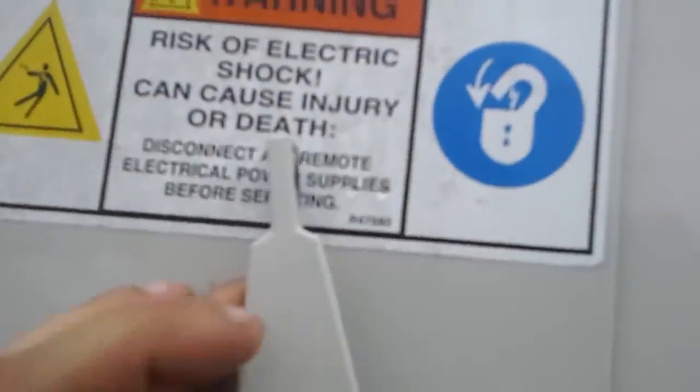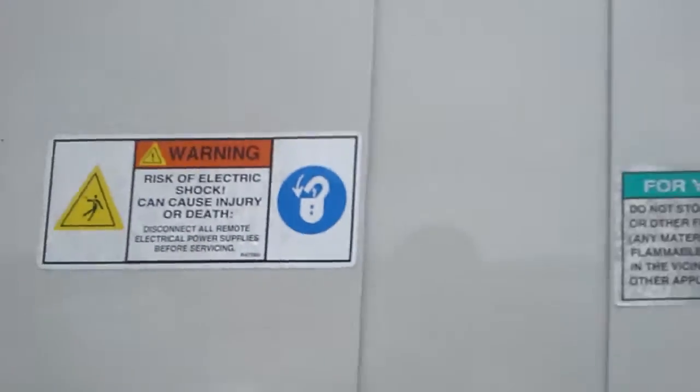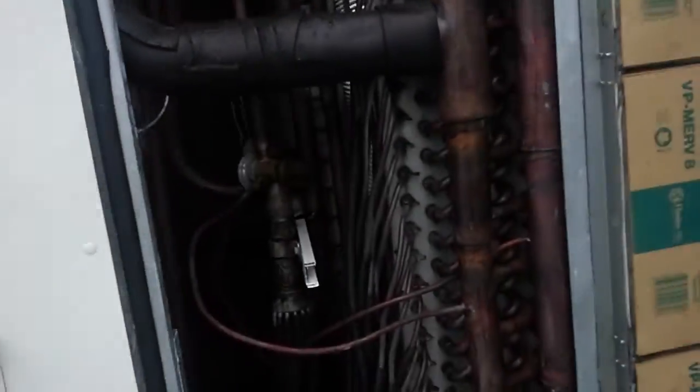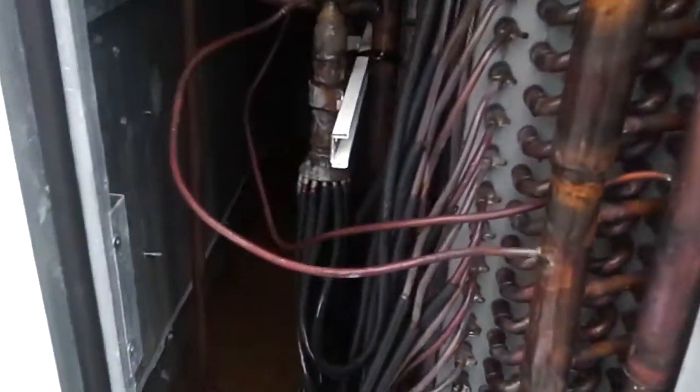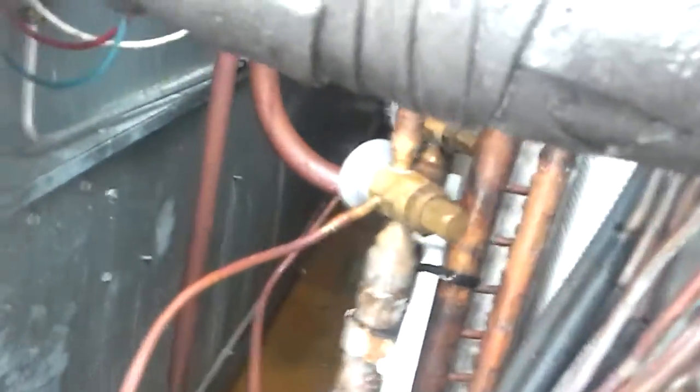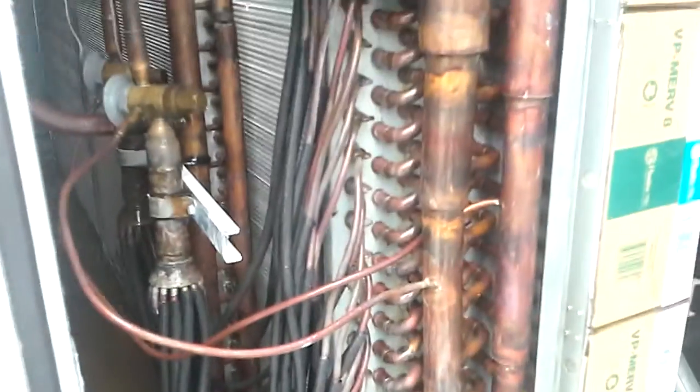That's the loud compressor section. Everything's identical on the other side, there's really no reason for me to show you — it's just the other side of it. You've got your refrigerant coming in right here in these tubes, being sprayed inside of the coil to make it evaporate.